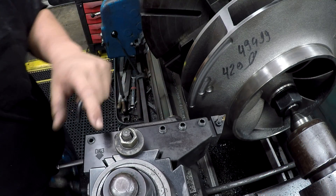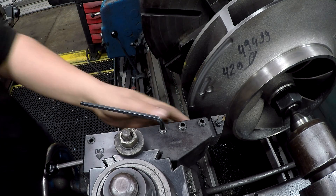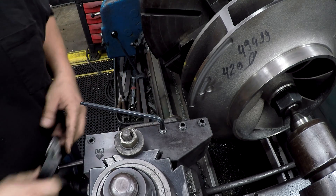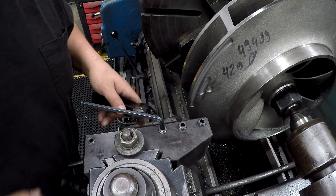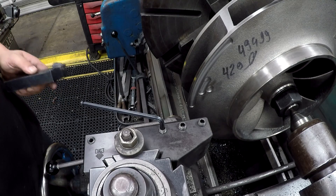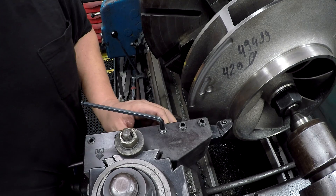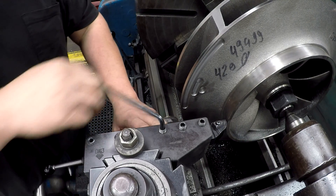To get up in there we're going to use this DA13 holder — it's got an extended reach on it. That's the one I usually use for this tool right here, just because everything's kind of jammed up together. The compound is trying to hit the tailstock when I feed it all the way in, so instead of moving the tool post we're just going to use this tool holder. That gives us plenty of room right there.